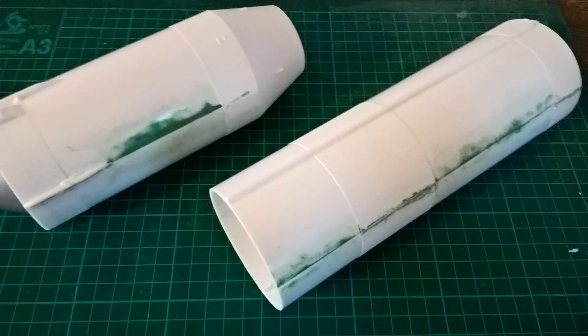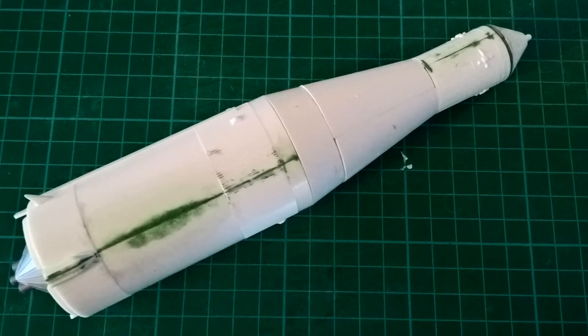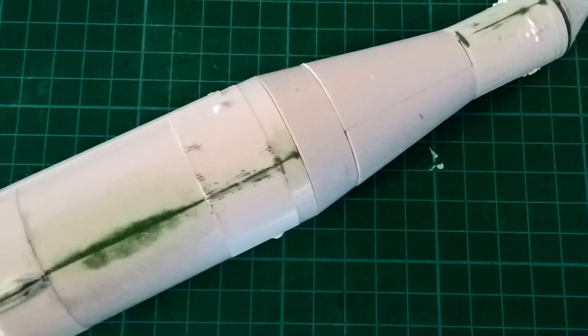Got them stuck together and there are some pretty big seams to be honest. Considering this is pretty much the only part of the kit, you would have thought Revell would have put a little bit more effort into making sure these two halves of the cylinders did go together quite smoothly — seams run right the way down.